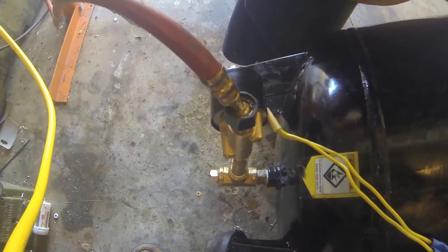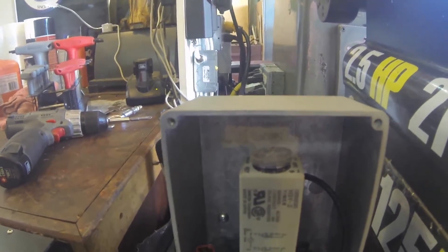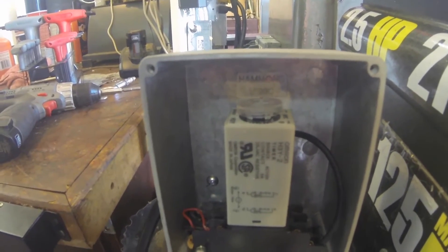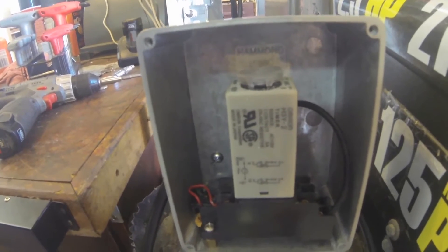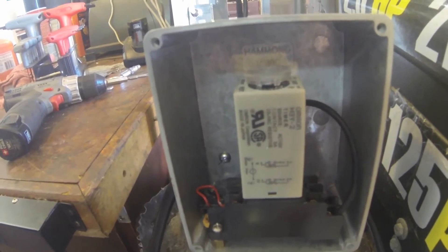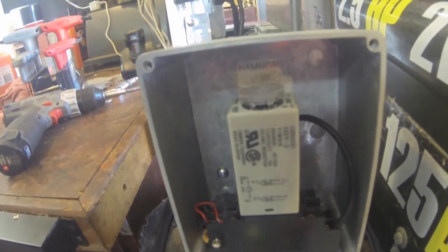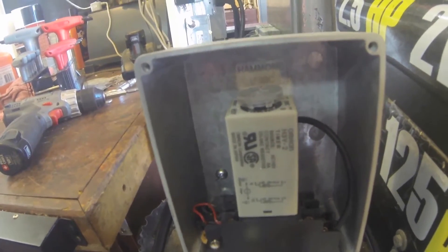I have the timer set for about twenty seconds. The knob right here adjusts the time and it goes from about five seconds up to about sixty seconds or so. It's an Omron part — I don't remember the part number, I ordered it off eBay along with the solenoid. Twenty seconds does a good job of draining the tank when the motor comes on.